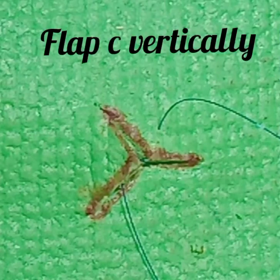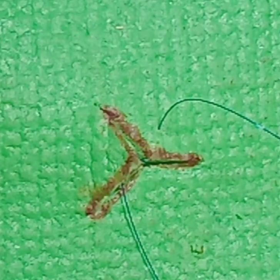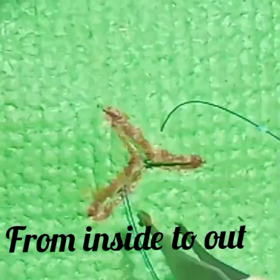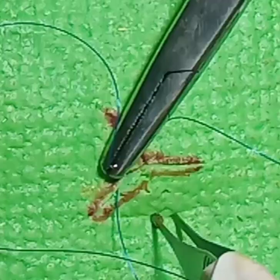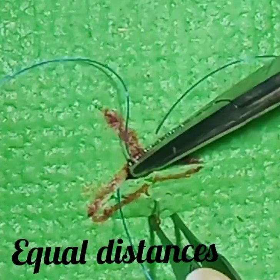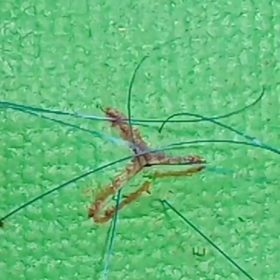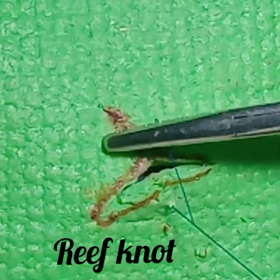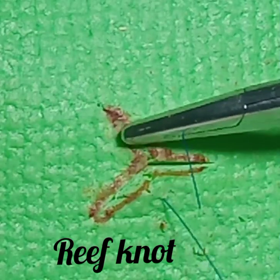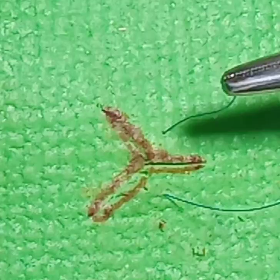Then again from the third flap, go vertically from inside to outside at equal distances from the edges. Finally, tie a reef knot or a square knot.